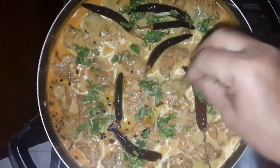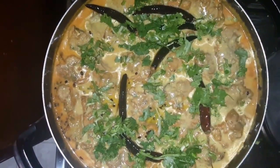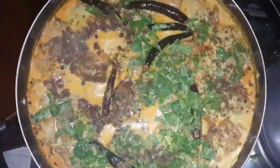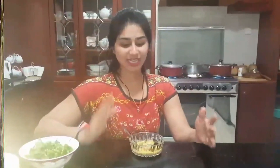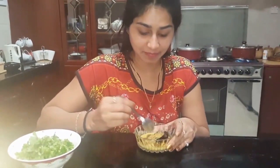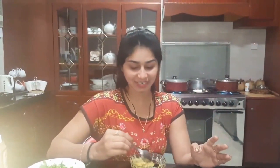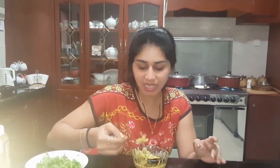A little fresh coriander leaves for garnish. So here we are ready with our curry pakoda curry. It smells very good. The taste is very good — very yummy. We have the tempering and garnishing with red chili and methi dana. The taste is excellent.